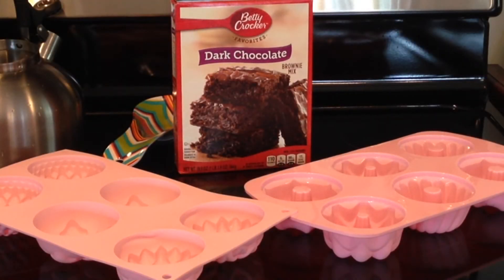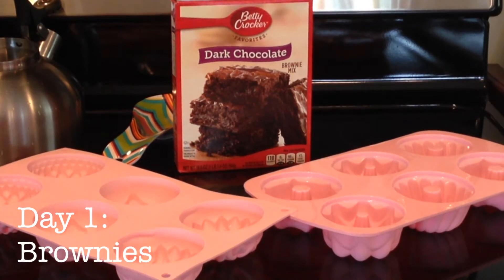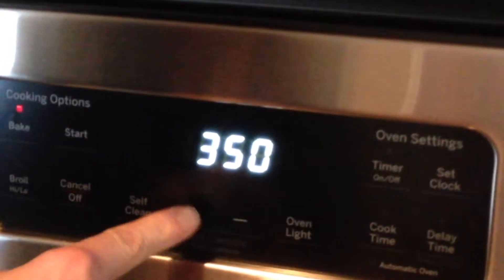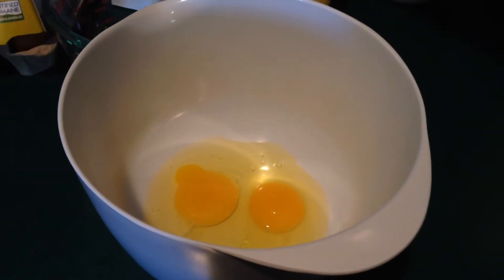Today Krista and I are going to try making some chocolate brownie things. We bought these molds — it's our first time using them, each mold was ten dollars a piece. Will this work or will we have an epic failure? That is yet to be seen. Preheat the oven to 350 — it's looking delicious already.